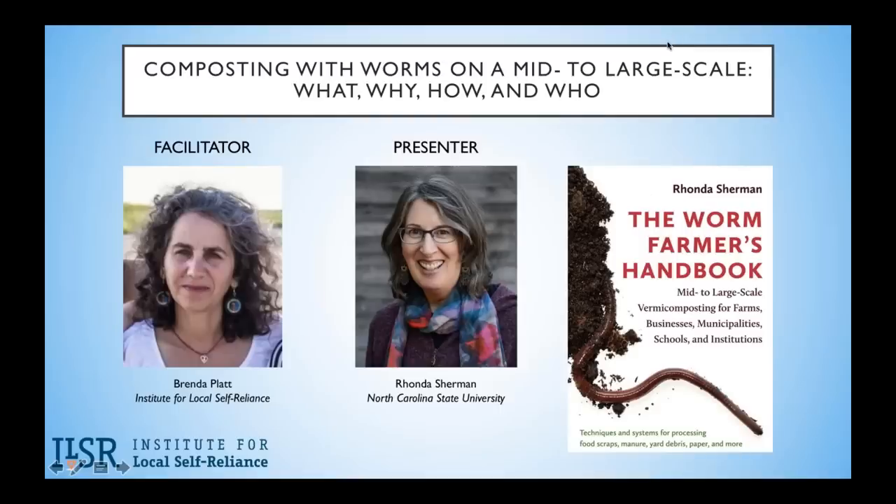Without further ado, we're going to hand it over to Rhonda to start. Let's let her control the screen and advance her own slides.